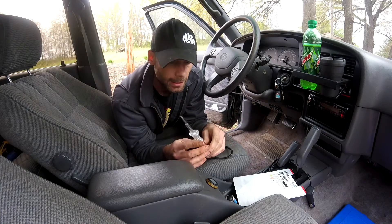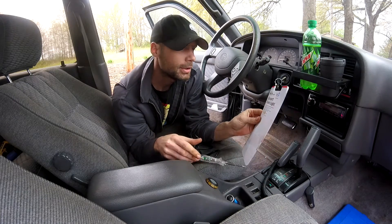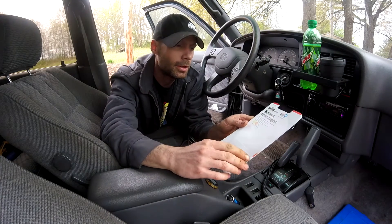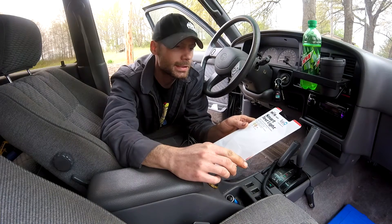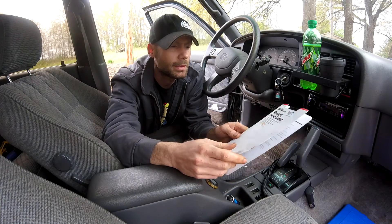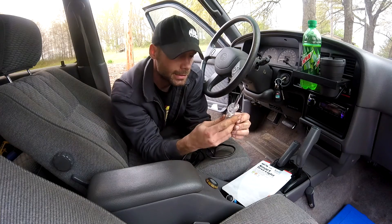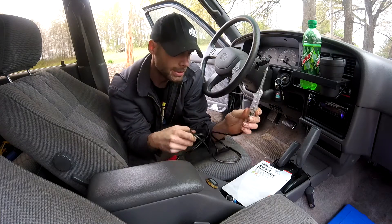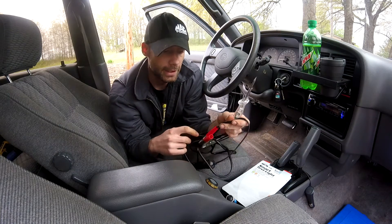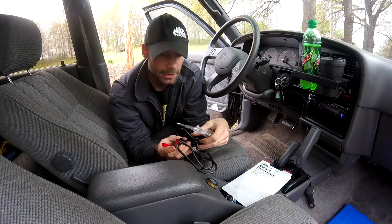Hey guys, it's James here, Appalachian DIY. I've got a different kind of video I'm going to do today. I'm working with this Anova Equus Smart Test Light. Essentially, this is what some people would call a logic probe — it's basically just a smart test light that will tell you whether you've got a ground or a power, similar to what some higher quality test lights will do and what the Power Probe will do. I actually didn't buy this to use it as a smart test light necessarily — this is for a different project that I'm going to be working on in the next couple weeks. So this to me is just spare parts, but I thought there might be somebody out there who's actually needing something like this.